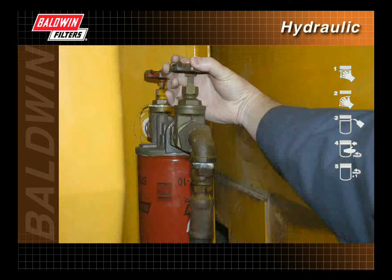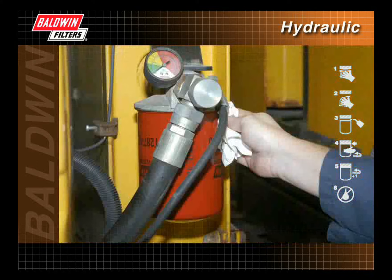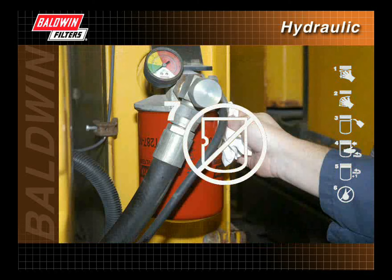Open the shutoff valve. Make sure the fluid level is full. Start the engine and check for leaks. Again, inspect the filter for dents.